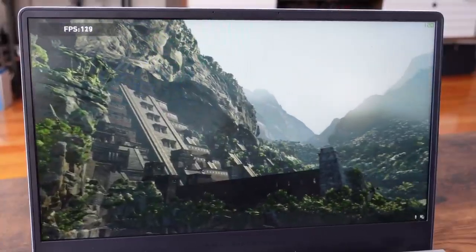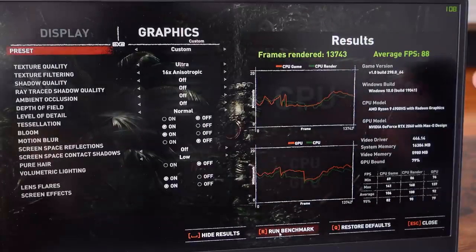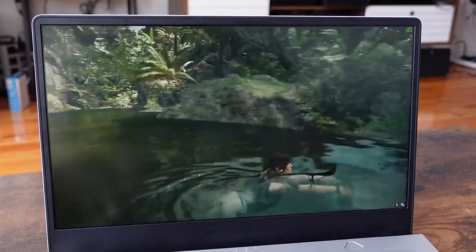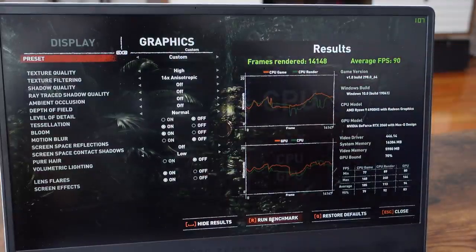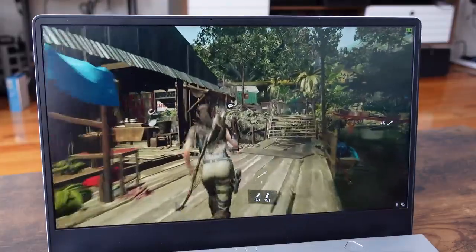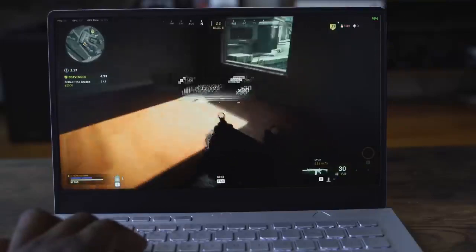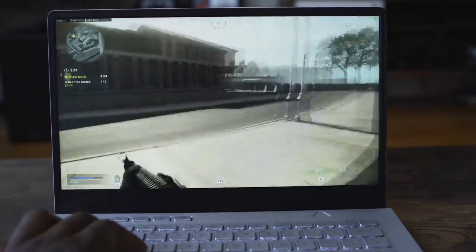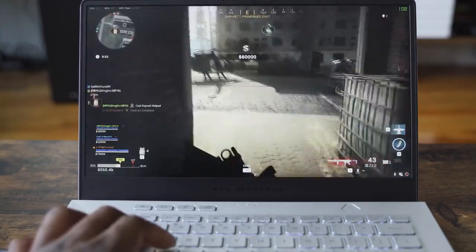In terms of gaming, starting off with Tomb Raider, running the benchmarks on this laptop at ultra settings, we got about 88 frames per second on average, which is pretty good for a 120Hz display. Dropping to high settings, we eked out an extra couple frames per second — averaging around 90. I think some of that limitation comes from the 2060 Max-Q GPU. Playing Call of Duty Warzone, after updating drivers, this thing performed well — up to 100-plus frames per second in some spots, averaging between 80 and 90. It ran really smooth with a lack of slowdowns altogether.